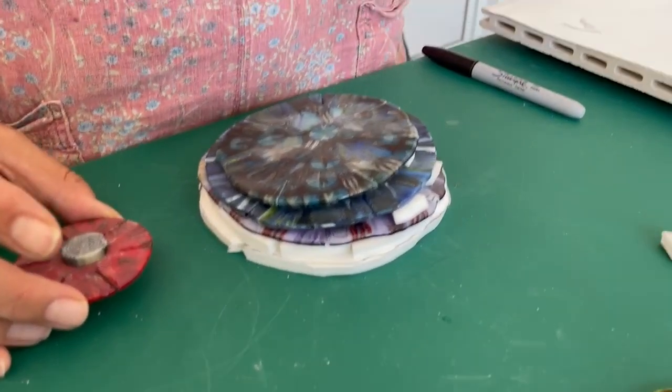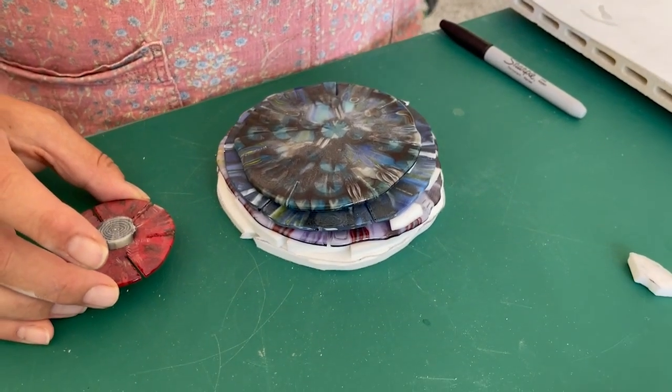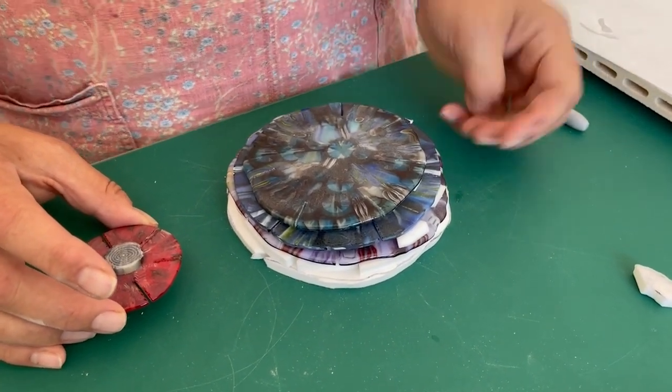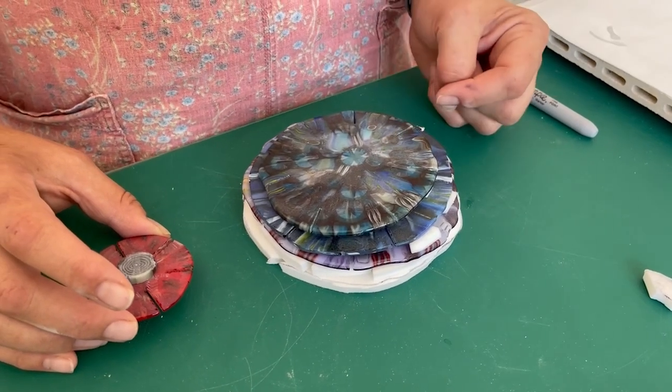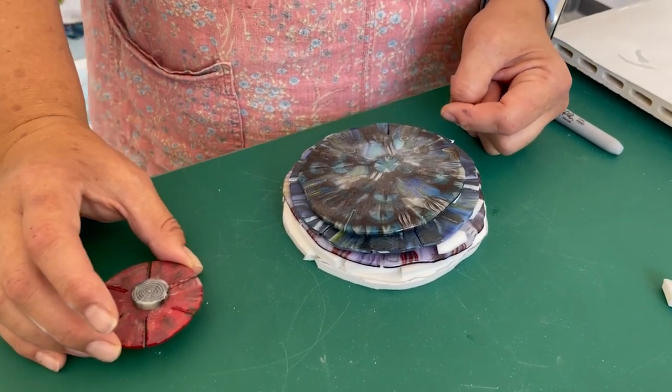This is going to need a really long anneal — really long — because you could just slump these layers individually and glue them together, which might be a better idea. But I'm just going to try and put it all in the kiln on a long anneal and see what happens. It's probably a safer bet to do it the other way and slump each one individually then glue it together, but sometimes I just go the wrong way. So we're going to get that ready and show you when it's ready to go in the kiln.